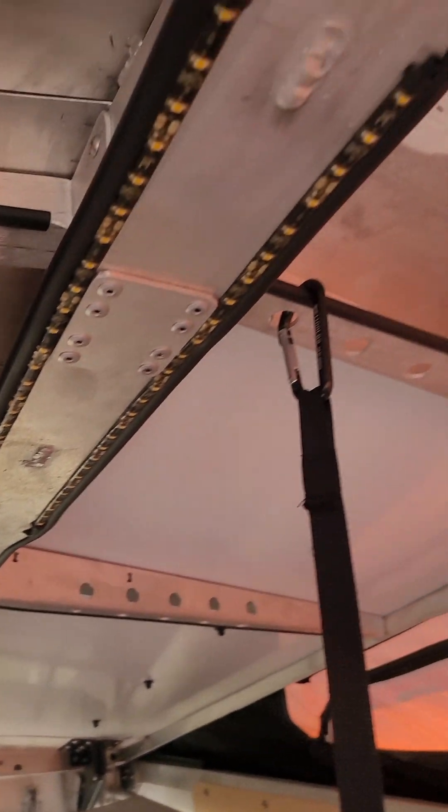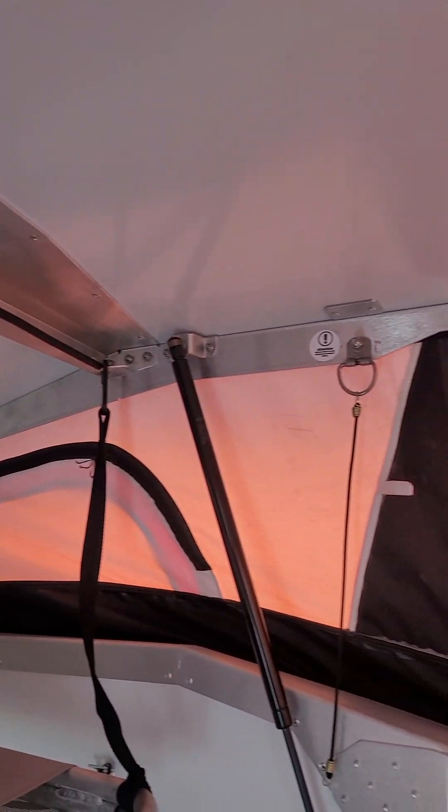They've got LED lights all throughout. Another really cool thing they did is put lots of places to hang and hook things, with bungee cords strapped all over the place.